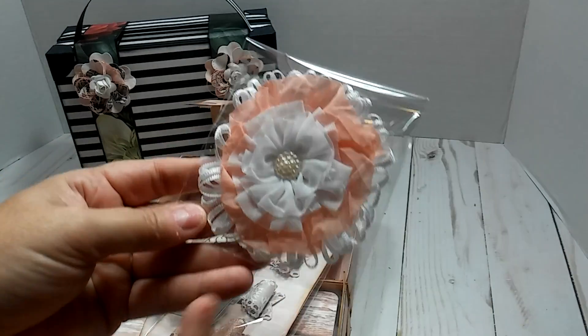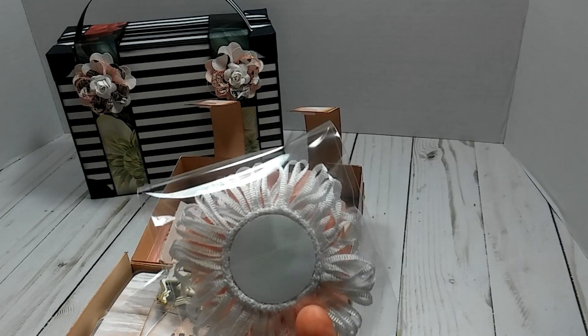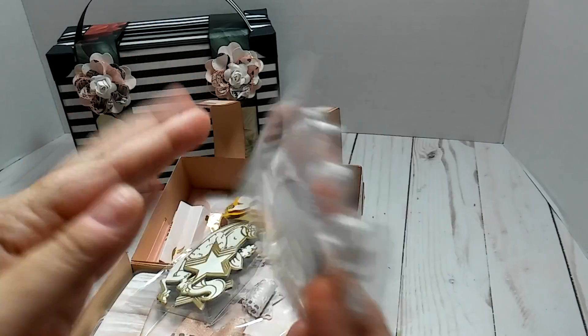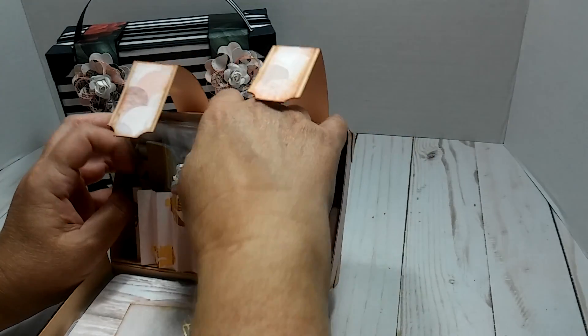I just made this flower here with this Hobby Lobby trim. This trim right here came from Michael's last year - it went on clearance. I don't know what kind of trim you would call it, but it's the loops. I made that little flower because I had some of the peach ruffle trim in my stash, so I used some of it just to keep the color going.